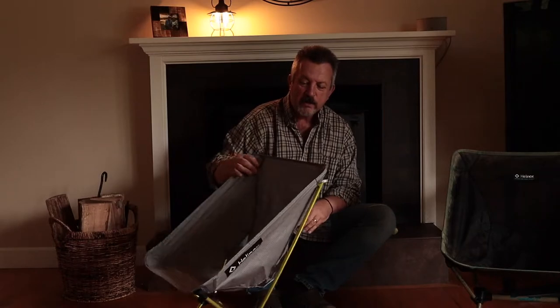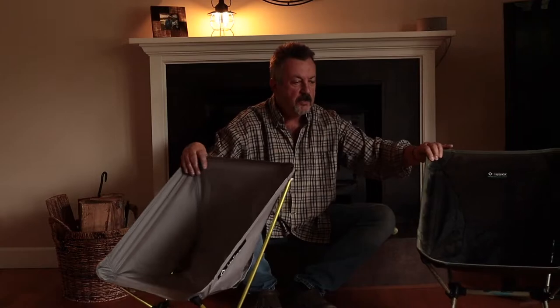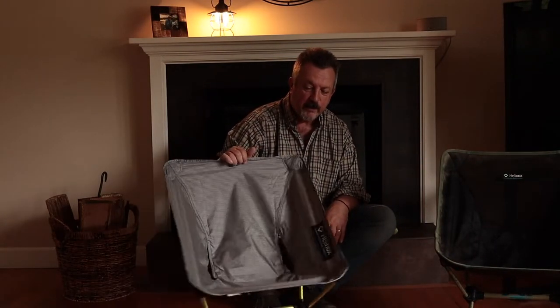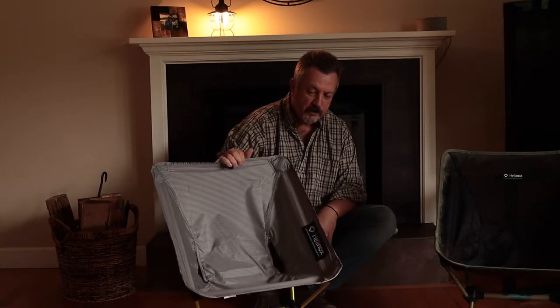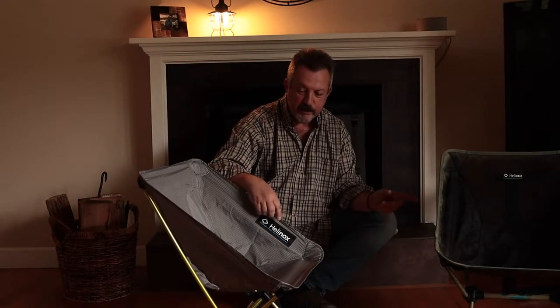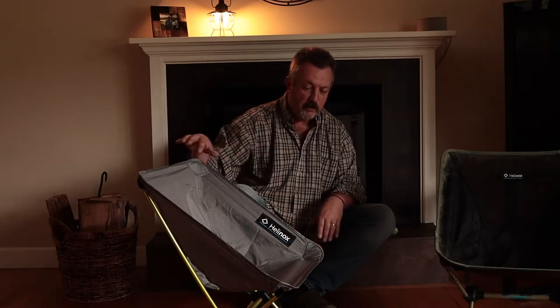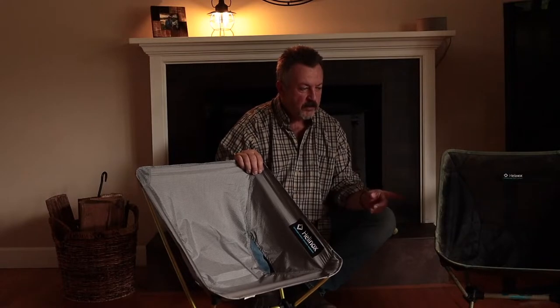As much as I didn't want to spend the money on another chair, I've really gained a lot of trust in the Hellinox name. Having used the Chair One for nine years, I just have a lot of trust in the brand and quality. That extra pound of weight savings is going to be appreciated — I'm trying to really cut down my pack weight so I can single carry.